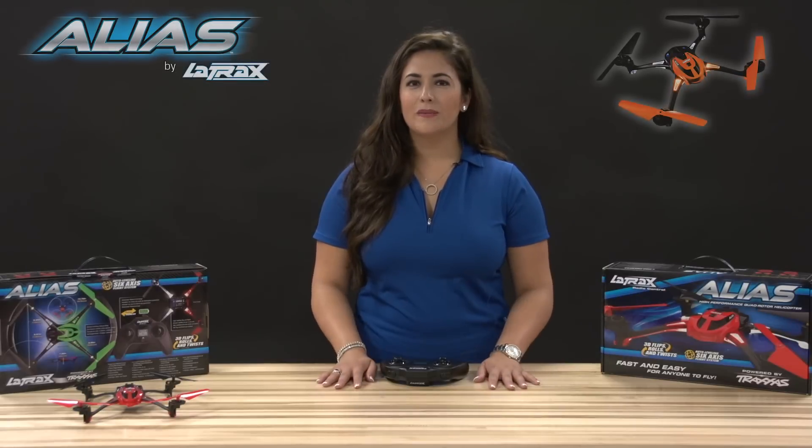And that's how you perform advanced aerobatics in expert mode with your Alias. For more troubleshooting tips, flying instructions, and action videos, log on to latrax.com. I'm Kelly Snyder. Thanks for watching.